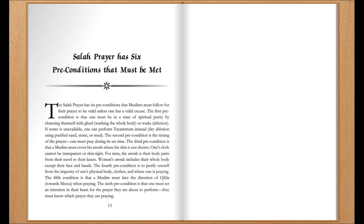The fifth precondition is that a Muslim must face the direction of Qibla, toward Mecca, when praying.